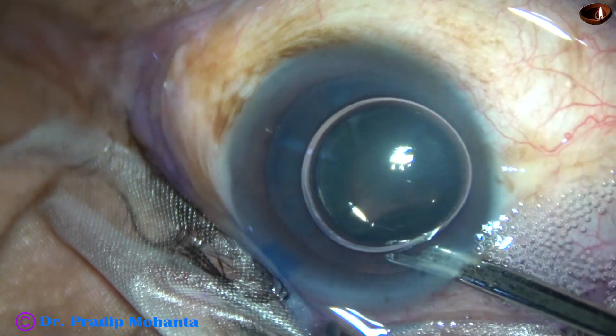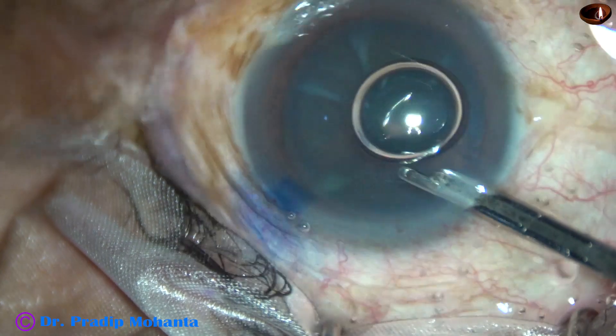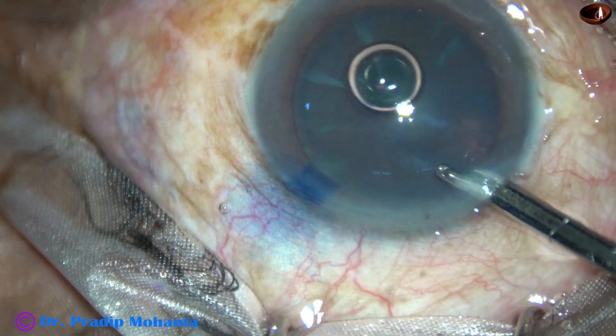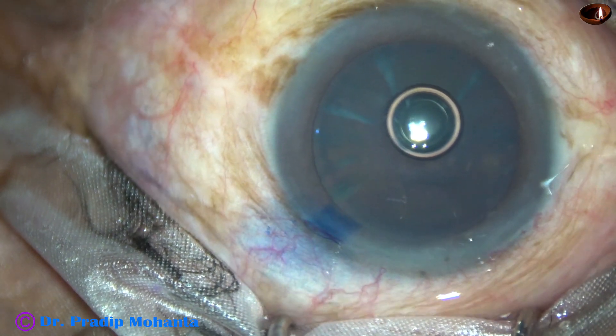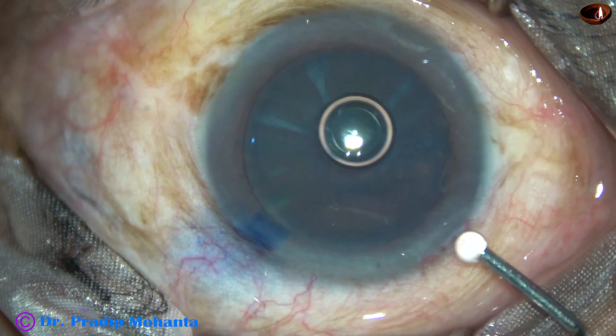The dye is then washed out. You can see that the anterior capsule has been nicely stained and this is real time. We have waited for about 15 seconds after application of the dye.